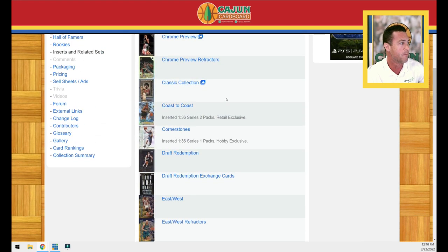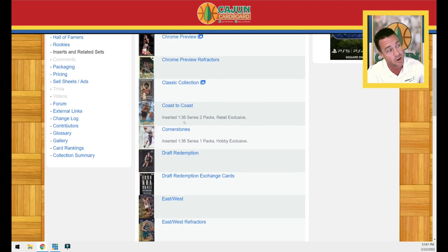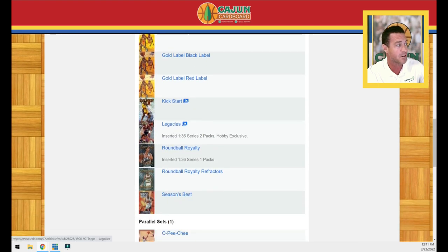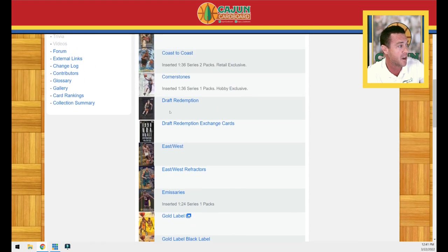The most notable insert sets include the Apparitions — a really beautiful insert set that'll definitely be featured in a future episode. They're one in every 36 Series 1 retail packs. There's also Coast to Coast, one in 36 Series 2 retail packs. The Legacies is a really beautiful card with a very refractor-like, silver prism finish, inserted one in 36 Series 2 hobby exclusive packs. The Round Ball Royalty and Round Ball Royalty refractors were one in 36 Series 1 packs, and of course our East-West and East-West refractors.